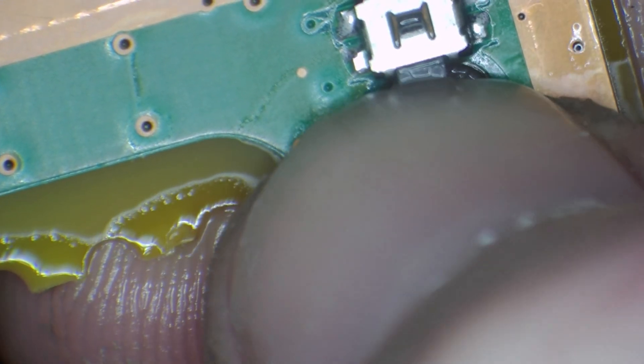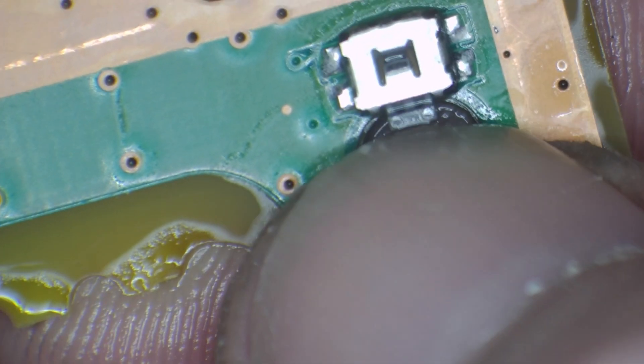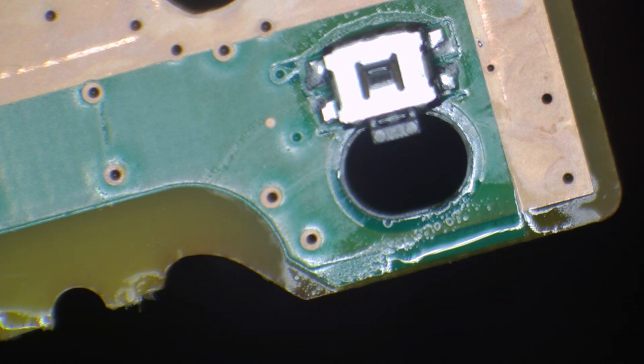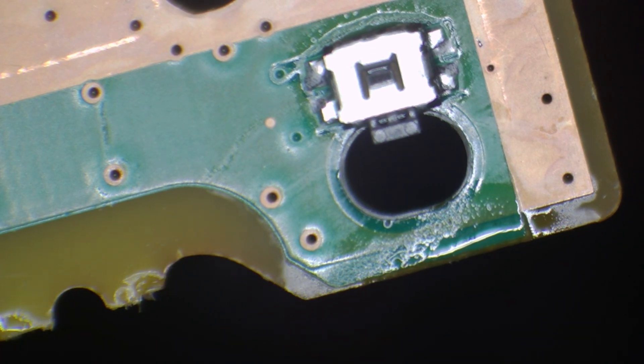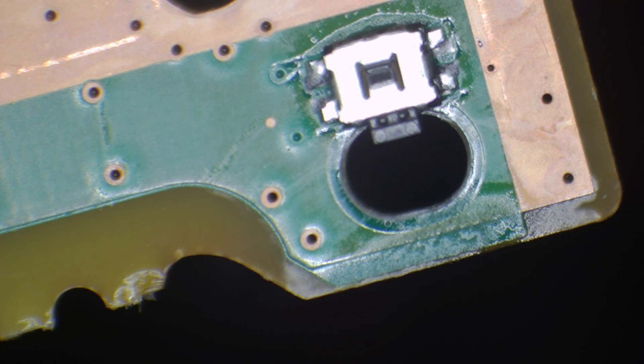Nice and clicky now. That's cool. Let's test it with the multimeter in continuity mode. The power button must have broken inside - it was really spongy before, and there was a little bit of flux in there.